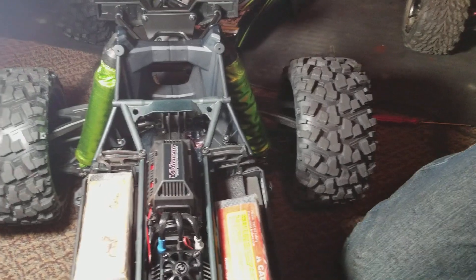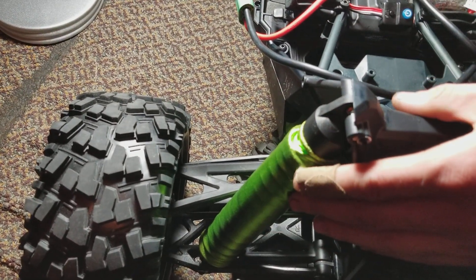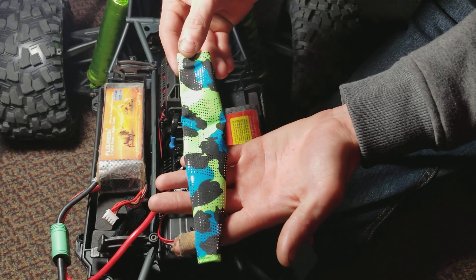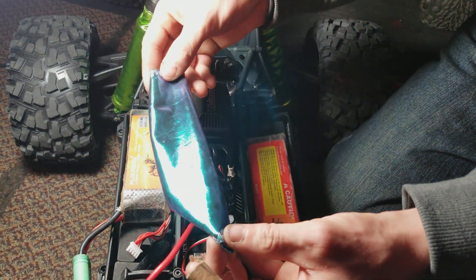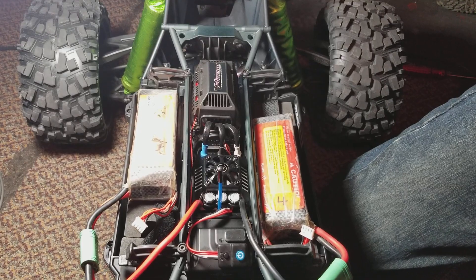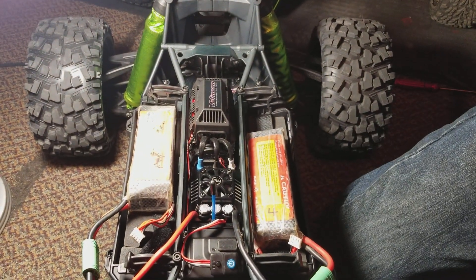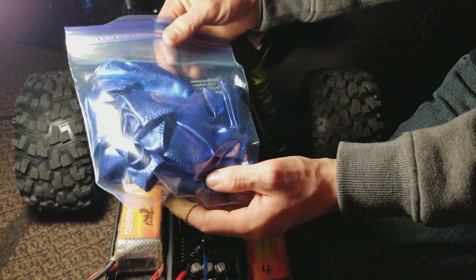Thank you for watching the video — sorry about the little steering freaking out. I also want to show something: my grandmother custom-made me these shock covers for my RC. I think they look awesome — they give it that added little detail. She made me a couple of different kinds: check these out, these are custom. And this is a pretty trick chameleon fabric shock cover — it changes in the light. I also have some for my Losi DBXLE in silver, and some chameleon ones, and these beautiful blue ones with a sparkle and a little bit of chameleon to them.